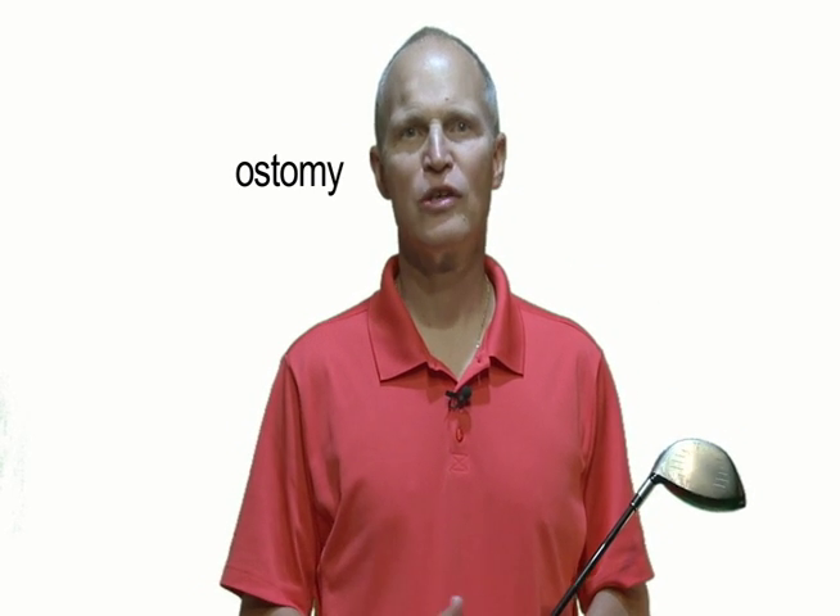Hi, I'm Dr. Joe Salas. I pretend to be a golfer, but in real life, I'm a urologist and I have an ostomy.